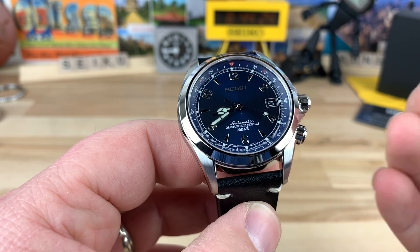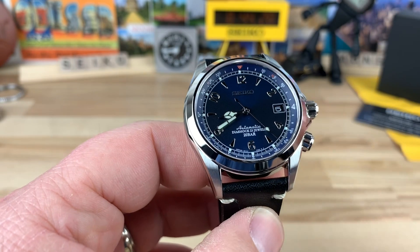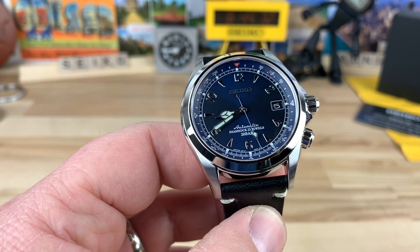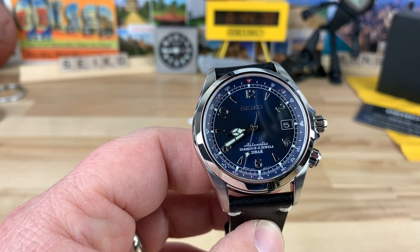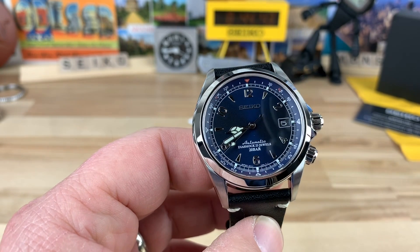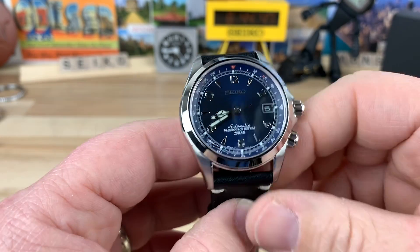I can tell you my personal opinion now that I've owned both. I don't currently have the SARB017, but I think the green with gold is the Seiko Alpinist that I kind of grew up with. I know there were a bunch of models before, but that green and gold — I think that is more iconic than this one.